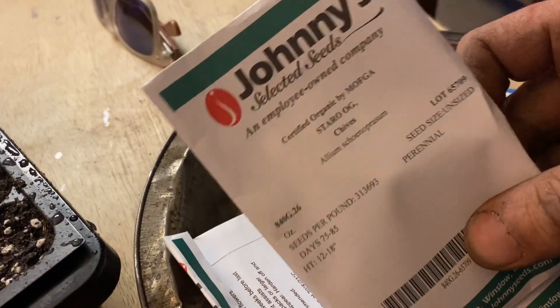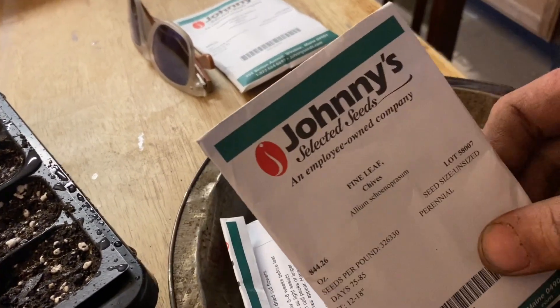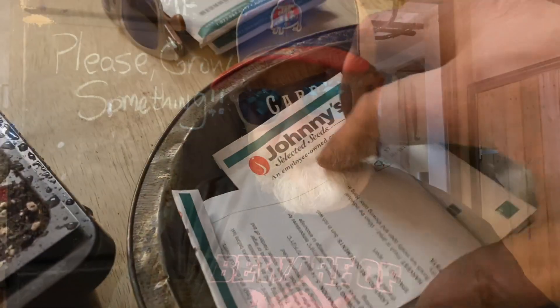Chives will be something that we start once we get into the root phase. Just a little look-see at some of the seeds that I've got that I'm going to grow this year. I tried bitter melon last year and I did get one fruit, but it was late in the season and it wasn't very well taken care of. So I am going to try to grow bitter melon again.